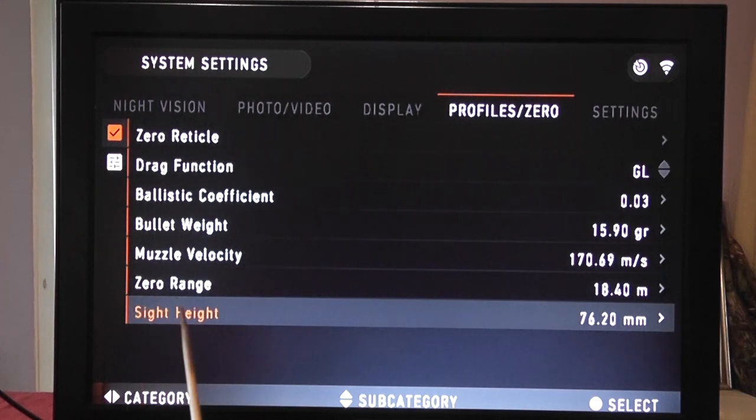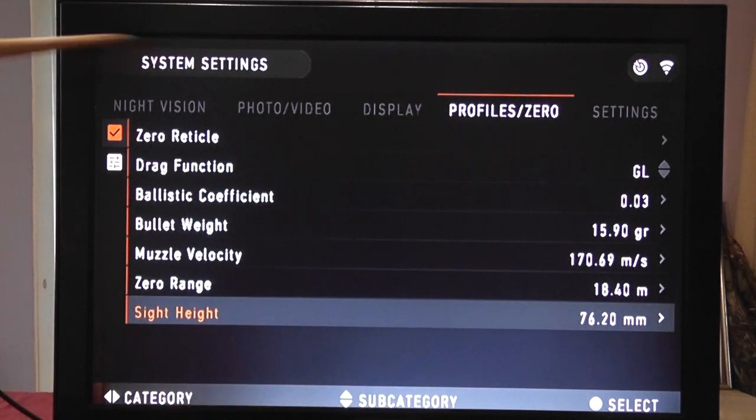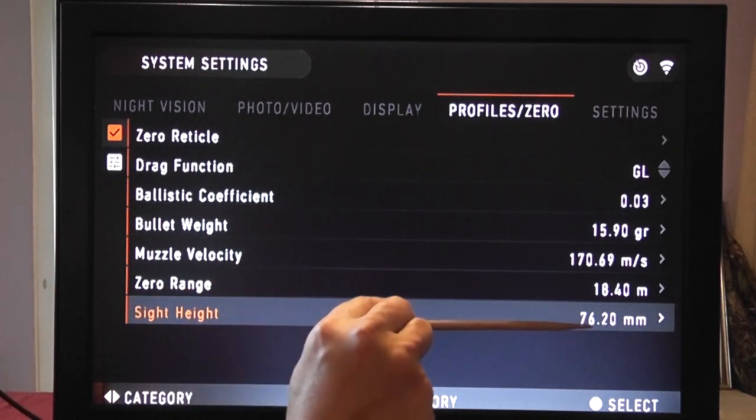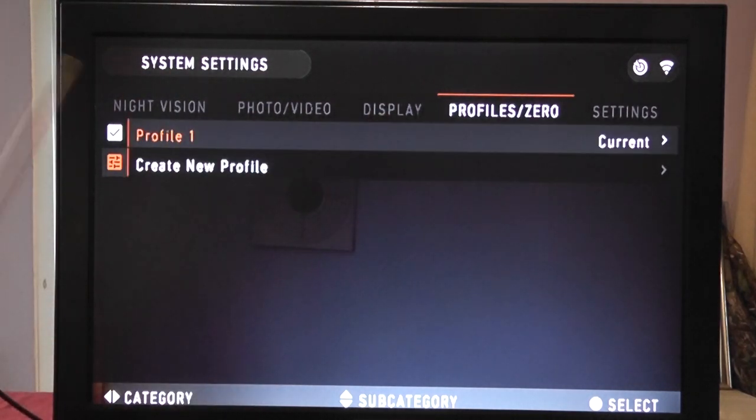Sight height is the distance from the centre of your barrel to the centre of your scope — mine is 76.2 mm (3 inches). It's important to get that right. Under profiles you can create new profiles, copy or load them — up to six profiles are available. You could have six different pellet weights or different rifle combinations. You can take the scope off, drop it onto a new rifle, do a couple of zeroing shots, and you're up and ready to go.